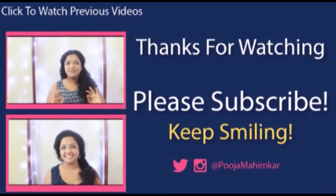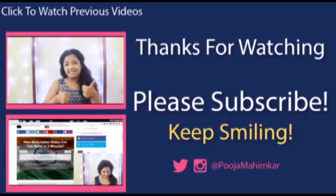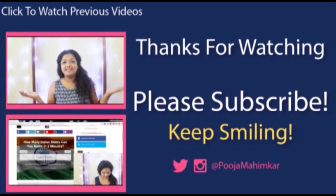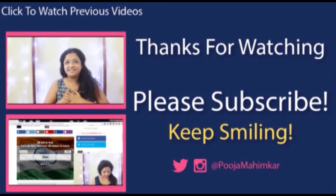That's it from my side today. If you like this video, please like it and share it with your friends. Subscribe to the channel and let me know in the comments what you'd like to see next. You can also check out my other videos and follow me on all my social media — the links are in the description box below.